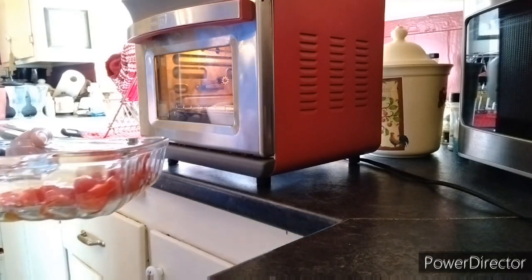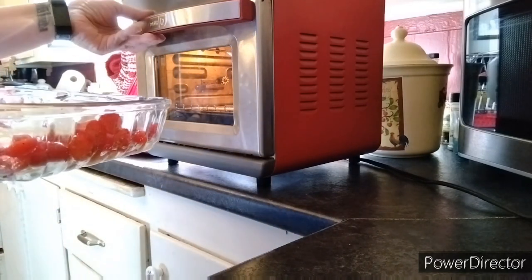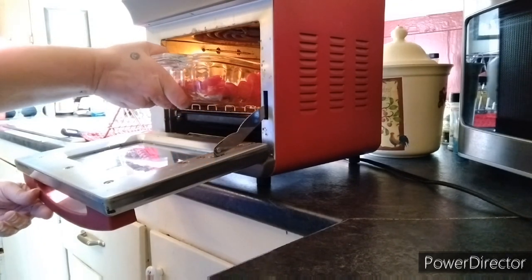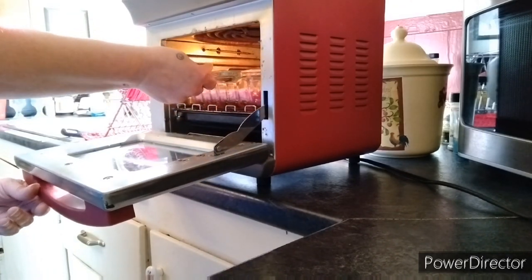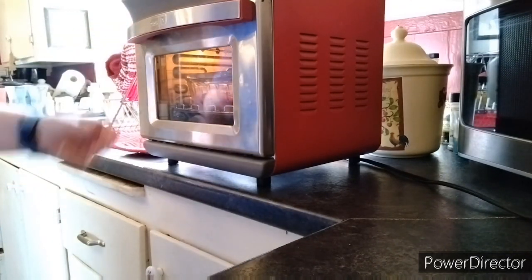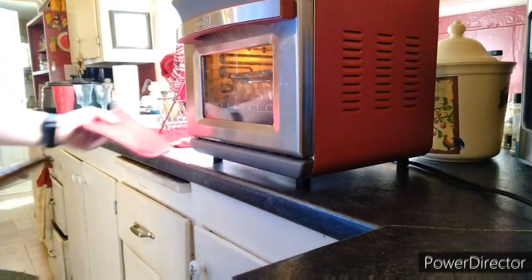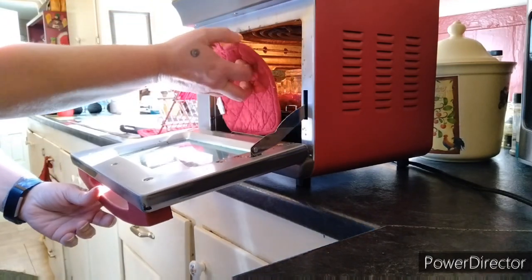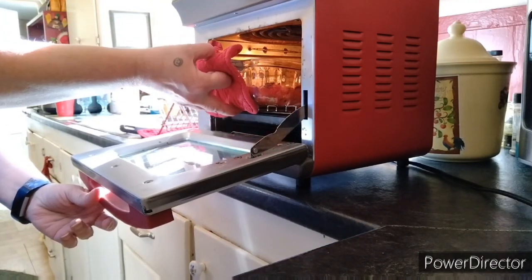Let's put this into our air fryer. I like this style of air fryer because it doesn't just air fry — it also bakes, and there's also a rotisserie option you can put in there, which is pretty cool. Now that it's done cooking, let's pull it out and go on with the next step.